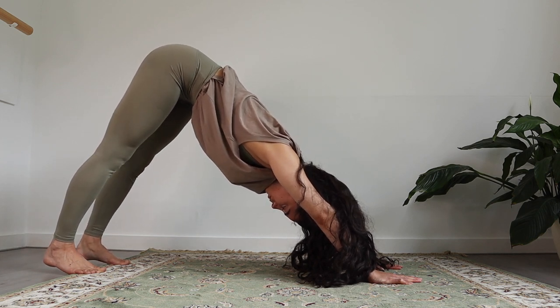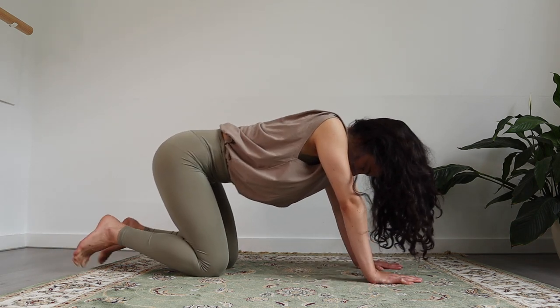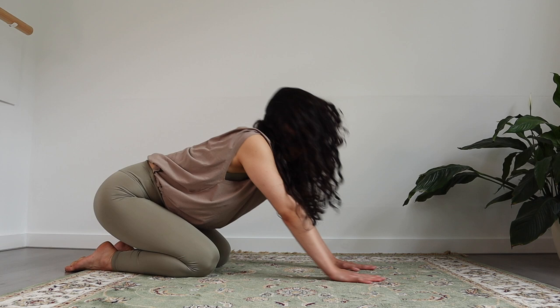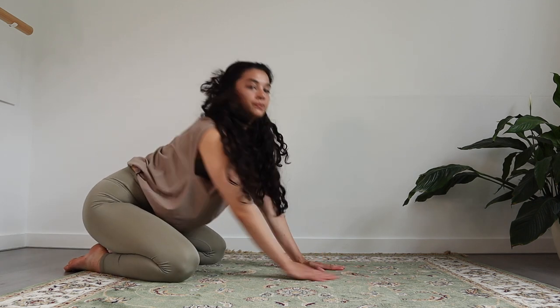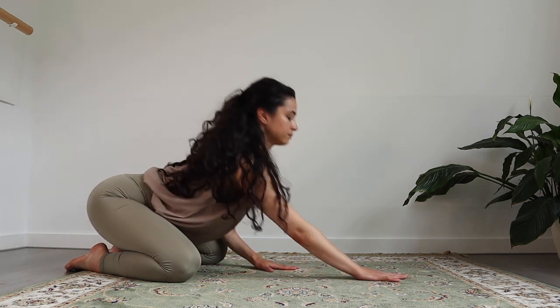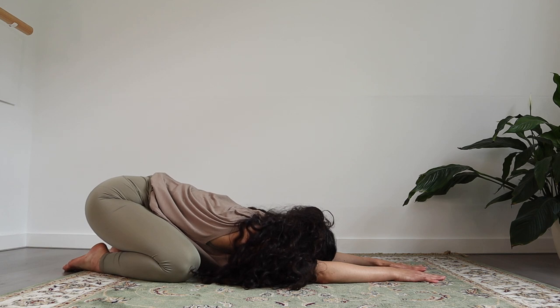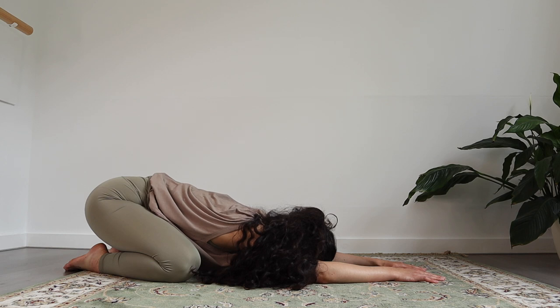Extending both legs and slowly coming back to your knees. Wonderful. And let's come into a child's pose, opening the knees. You're gonna bring your upper body in between your legs. Just keep on breathing and notice how this posture feels different from the other.